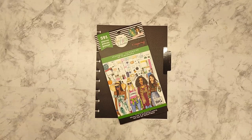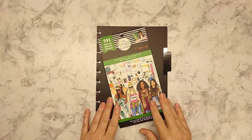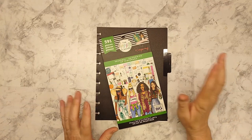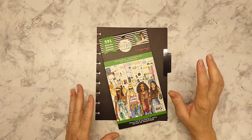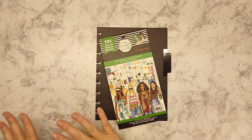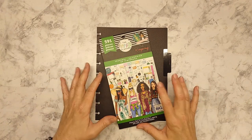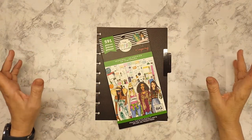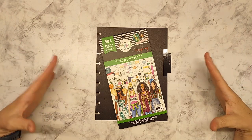Hey guys, welcome back! This is Tina with Plano Farm Life, and today I'm going to be setting up my June calendar. I'm doing this probably a little early, but we have so much going on in June — like we had so much going on in May — that I need to get everything laid out on the calendar before I can commit to anything else and feel like my brain is organized.